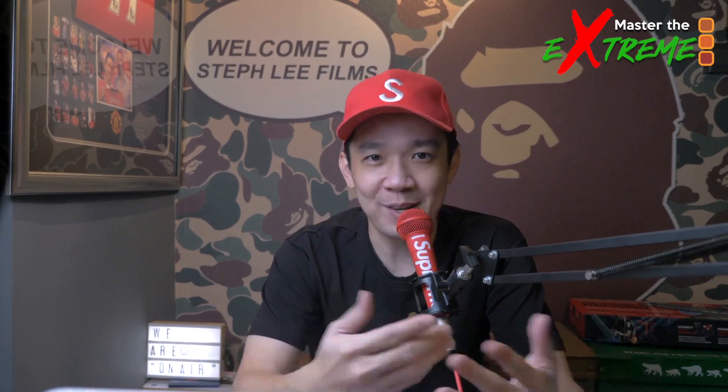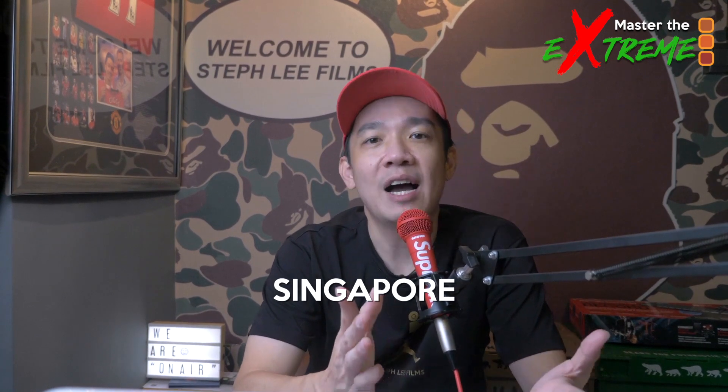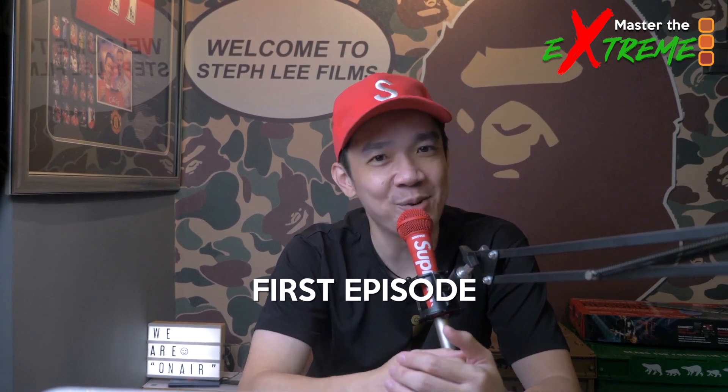For those watching my channel for the first time, my name is Steph. I'm a full-time photographer and videographer here in Singapore. I run a production house and share live stream experiences on my YouTube channel. Without further ado, let's dive into the first episode of Master the Extreme.